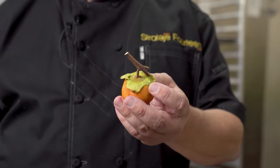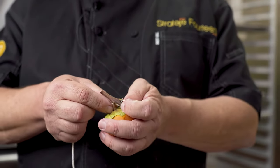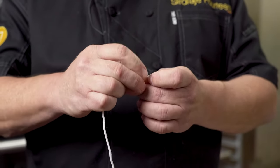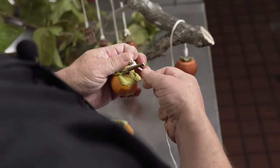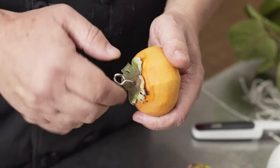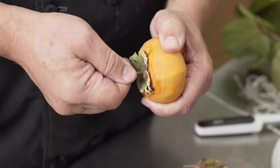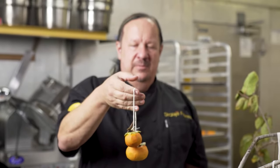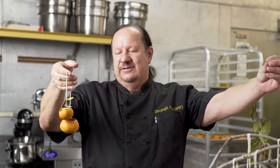Once peeled, we're going to tie them with twine. This one has a stem, so we're going to tie the stem — tie them two together and then hang them from there. This one doesn't have a stem, so I'm going to use an eyelet screw right in the center where the stem would have been. Now that they're tied, we're going to hang them. You can hang them on a clothesline or on a series of dowels. Hang them in a window with a little bit of airflow.